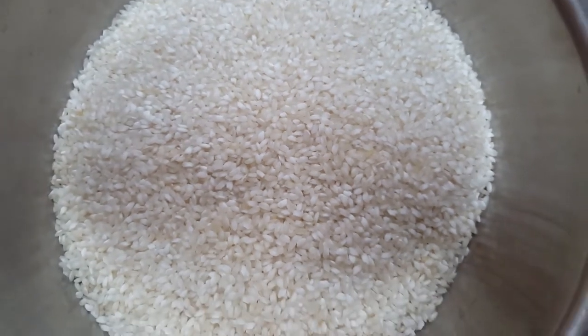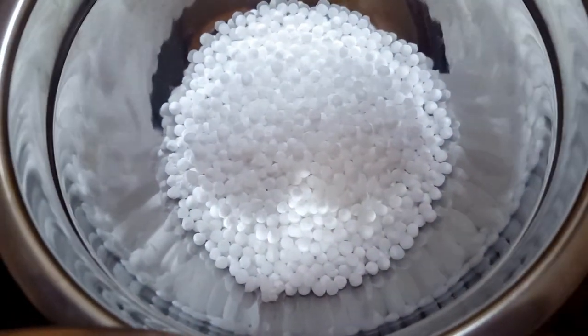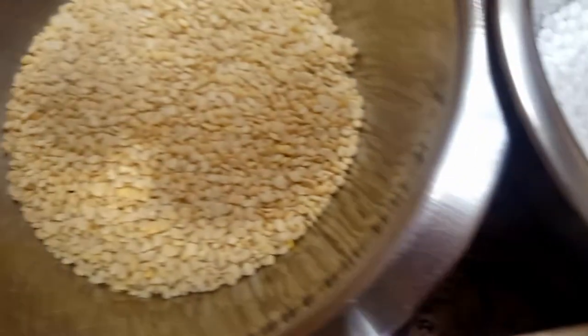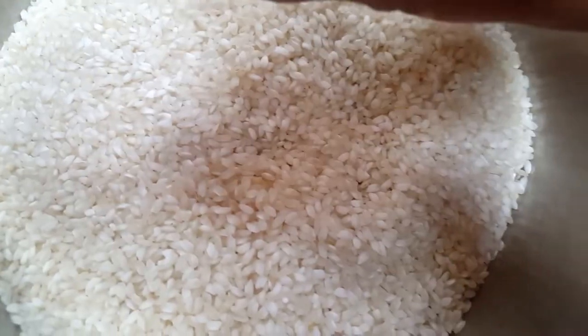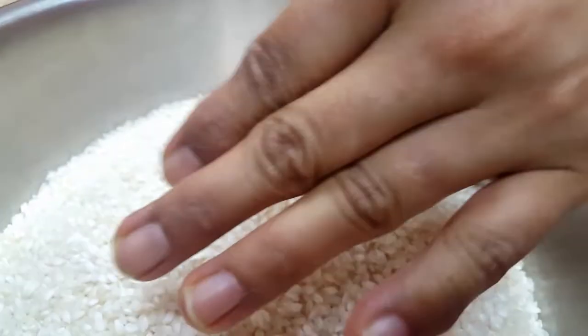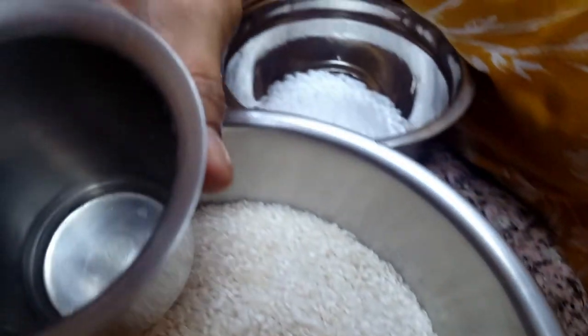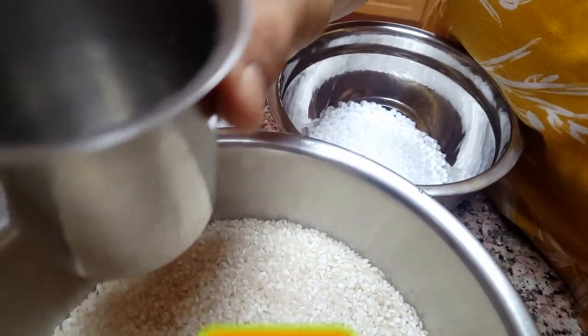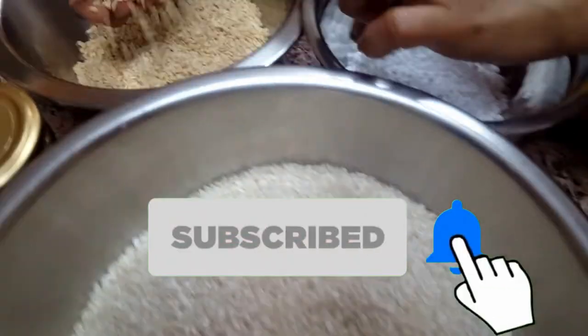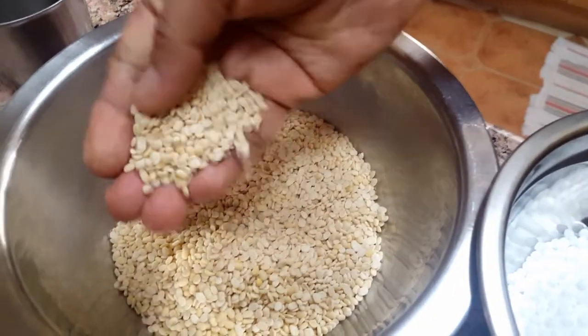Today's recipe is soft idli, also called hushbu idli or mallige idli — a very good and very soft idli. I have taken four cups of idli rice. Whichever cup you use for the rice, use that same measurement for the urad dal. Here I have taken one cup of urad dal.